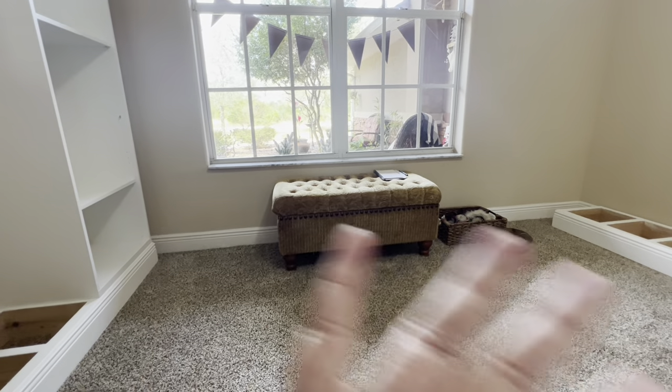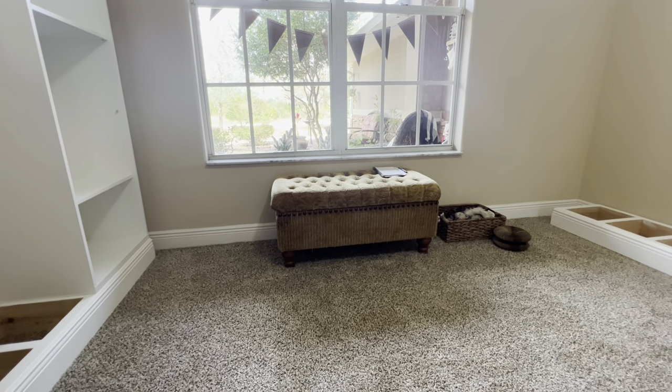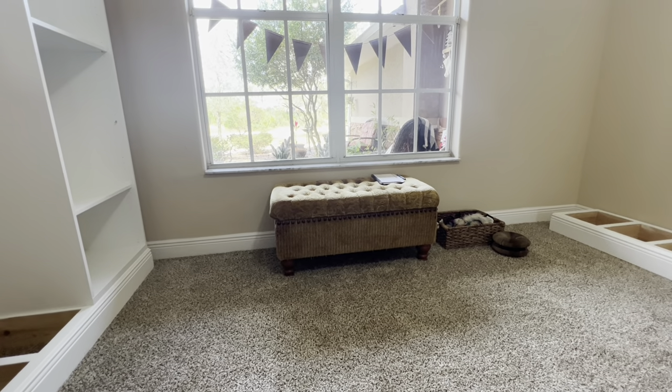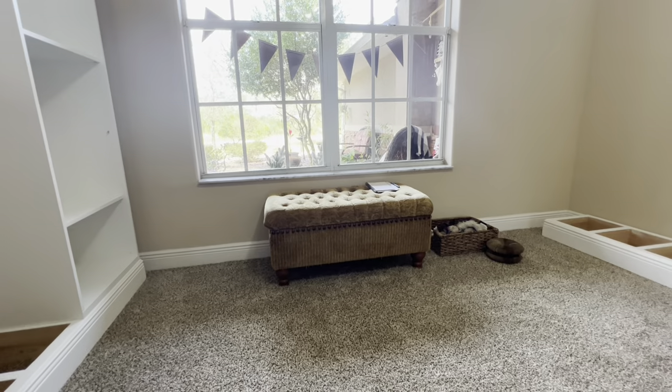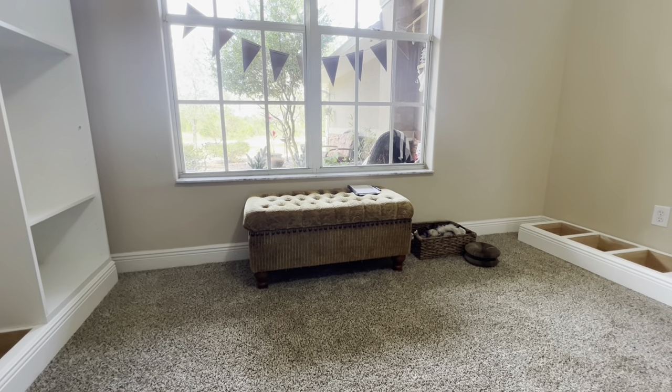He's thinking about building a window seat there, possibly with some storage. I think it'll look all right — I was afraid it would eat up too much space, but if you do it just as narrow as right there and don't have it come out any further. Just got to find the right piece of IKEA furniture that fits underneath that window, or do a custom build.